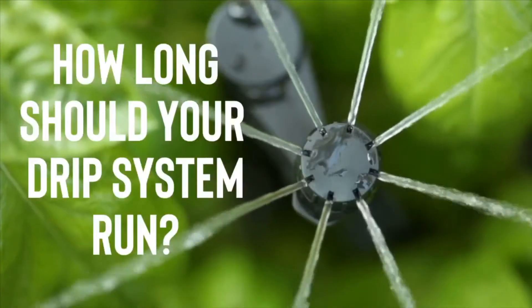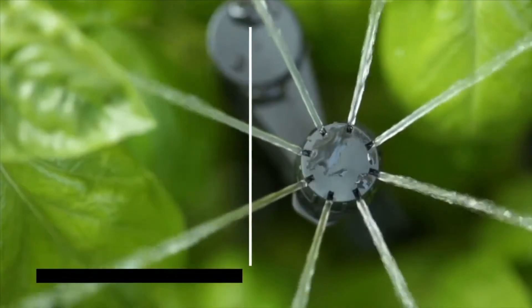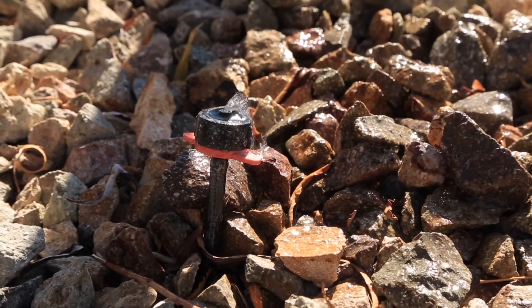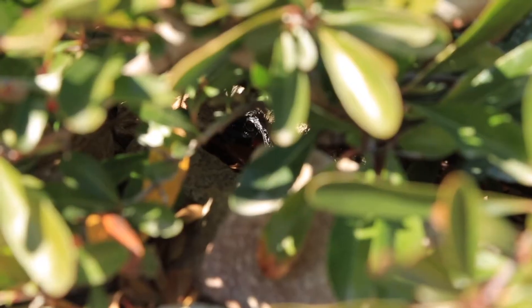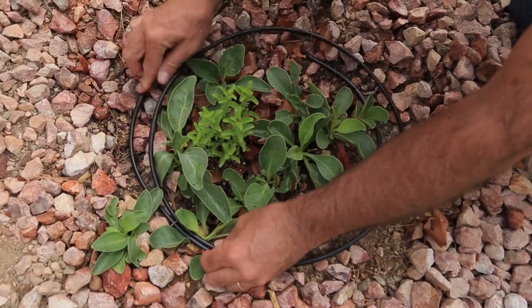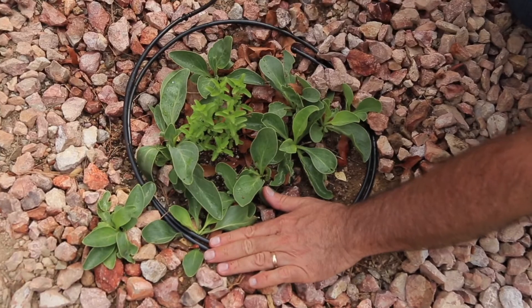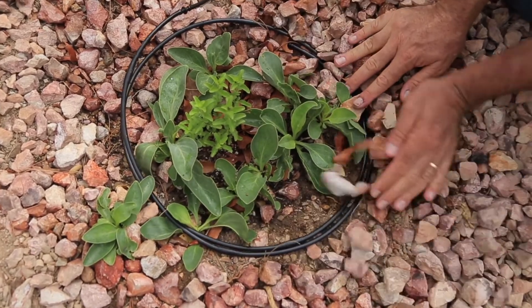Now that you know you're only going to run a drip system every few days or even every few weeks depending on the seasonal weather, how long should you run it? That can be anywhere from about 30 minutes to 90 minutes typically, but it has a lot to do with how many emitters you have and how much water those emitters are putting out. If you only have a single emitter, it would take a long run time to put out enough water to sustain a plant, so you need to take into account the design standards of your system to determine if it's getting enough water.